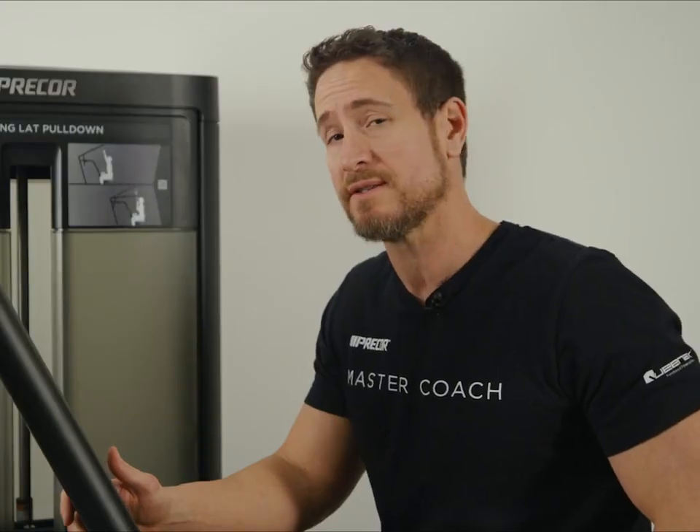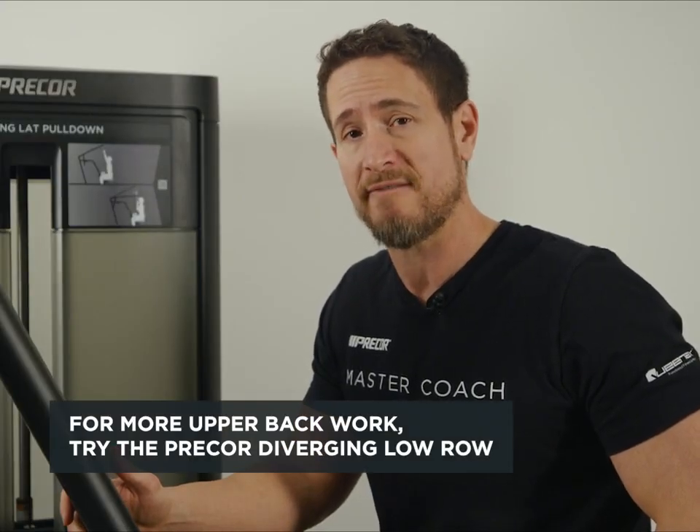To continue working the muscles of the upper back, you can utilize the Precore Diverging Low Rope.